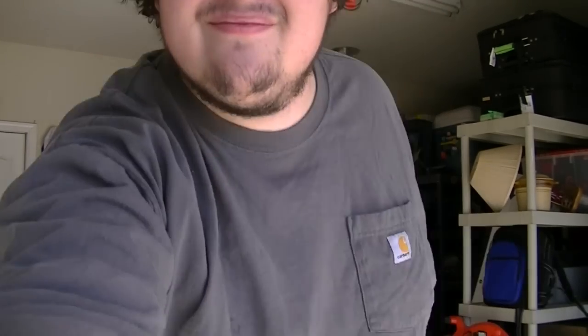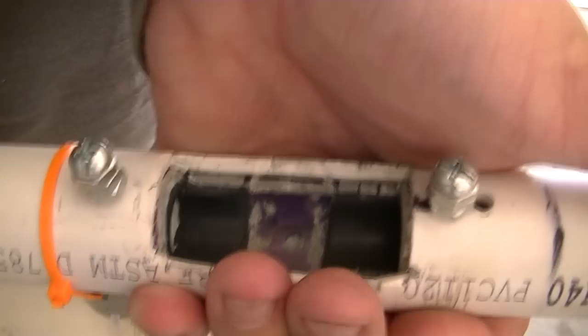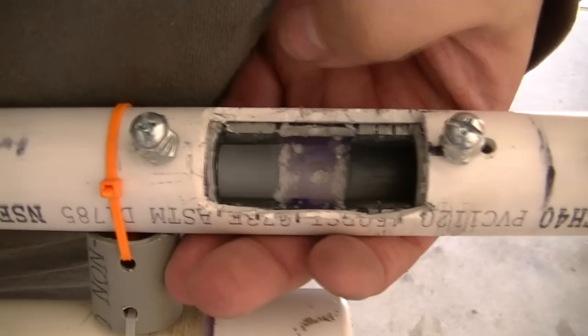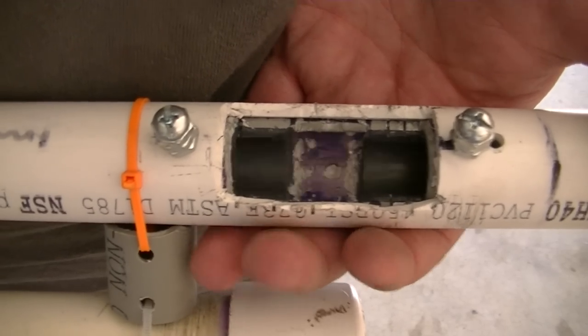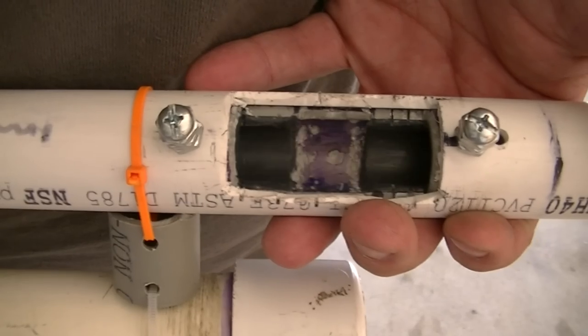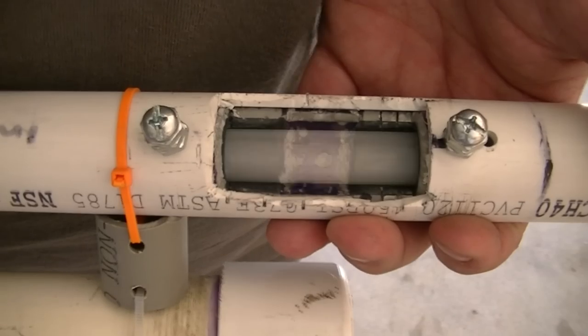Guess that was it. Pressure kicked on. Oh well, that's fun. For anyone curious, here is the bolt when in full auto. Here we go.